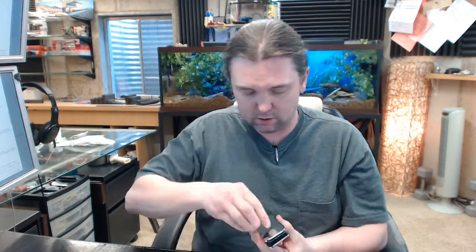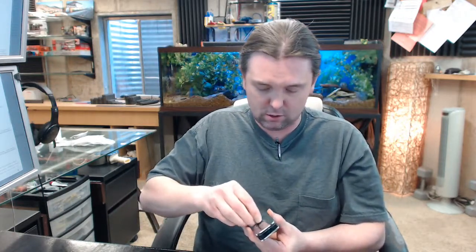Now moving on to the dimensional properties of this clamp — forgive me, I initially said hinge but it is a clamp. Per the extended description, what we are looking at here is three and a quarter inches by an inch and three quarter. Let's take a look.